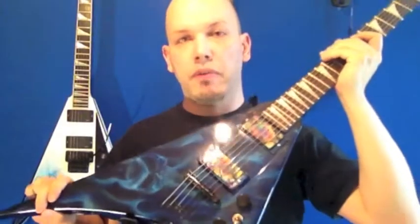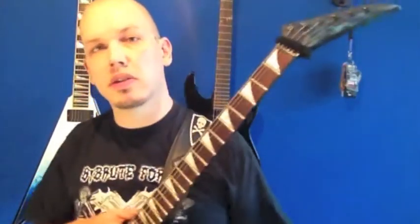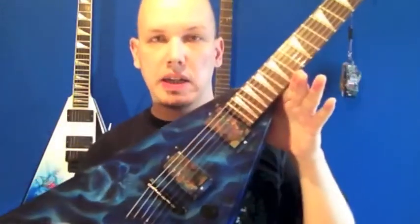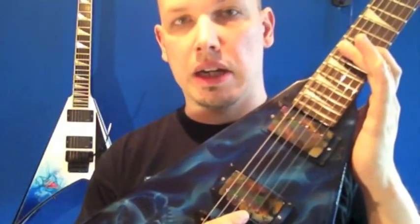Hier, RR5 Modell. Schaller Mechaniken mit einem Security Lock System, durchgehender Hals. Eine schöne Schaller Brücke drauf gemacht, schöne Potis drauf gemacht. Aber jetzt kommt das Highlight – und die sind wirklich echt der Knaller Leute – Bare Knuckle Humbucker.